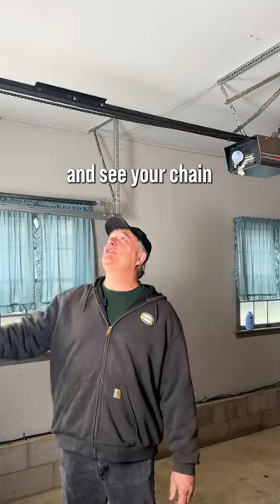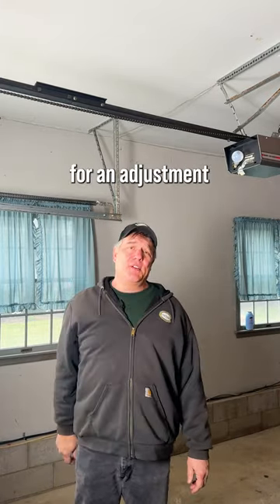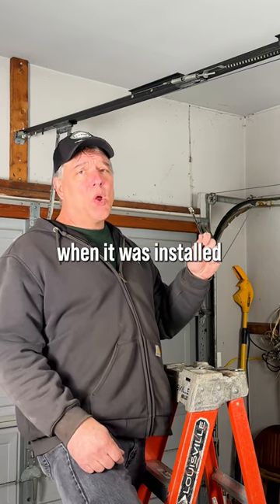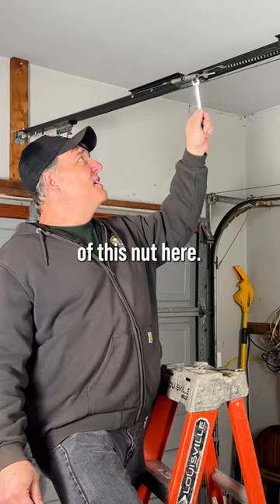If you walk out into your garage and see your chain hanging like this, it may be time for an adjustment or a new garage door opener. If it wasn't tensioned correctly when it was installed, it may just need an adjustment of this nut here.